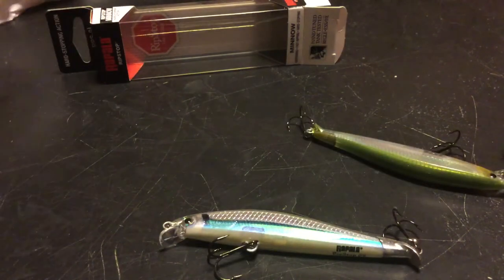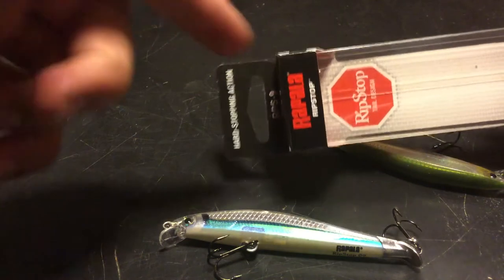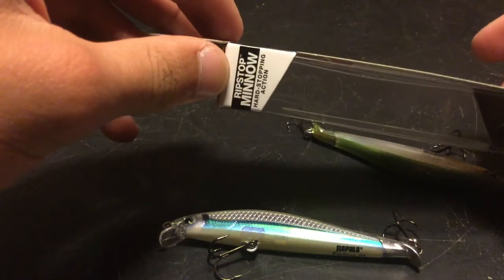It's still got the kind of Shadow Wrap action with a hard stopping action. It's the Rip Stop Minnow, so it's a minnow profile.